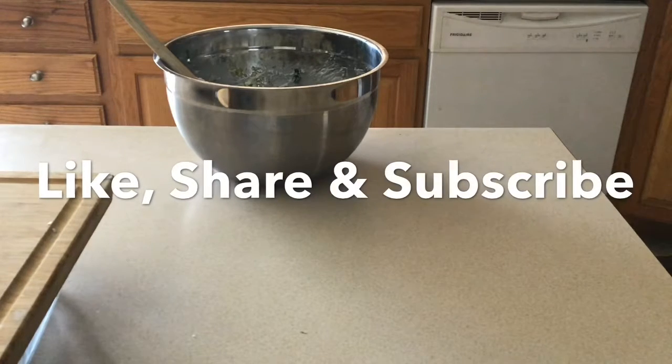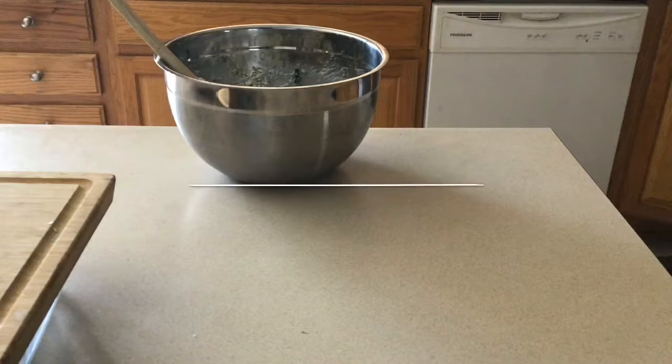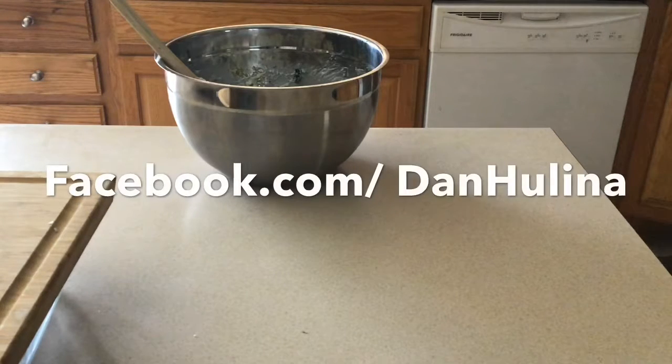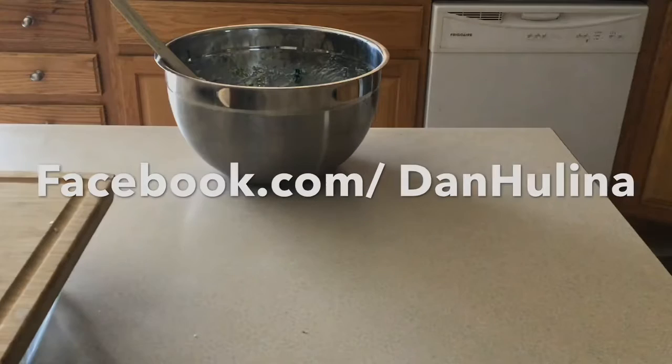Thanks for watching, I appreciate it. Make sure you like, share, and subscribe to my YouTube channel. Stay tuned, because who knows when I'm going to be cooking next. You can follow me on Facebook at facebook.com/danhalina.